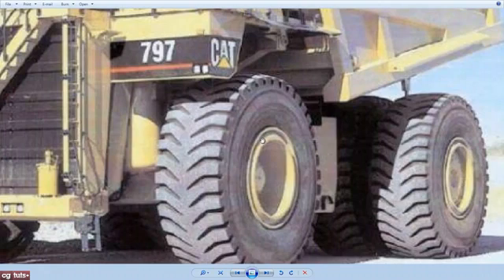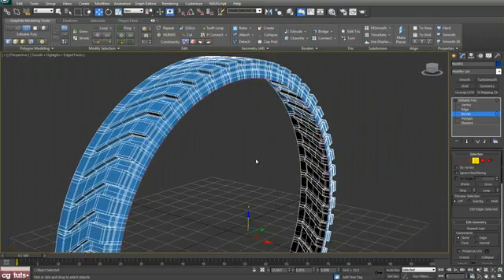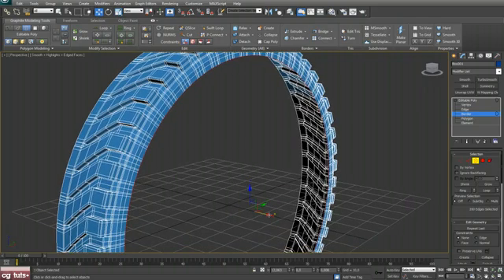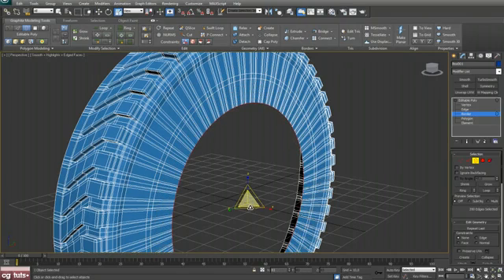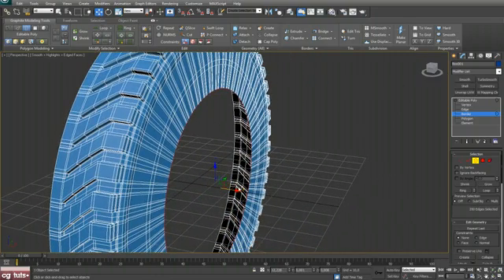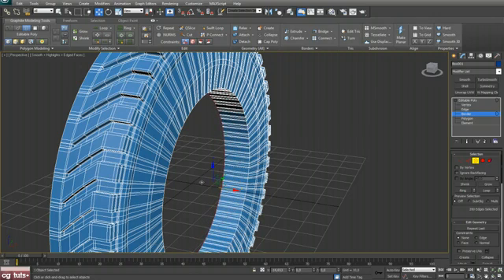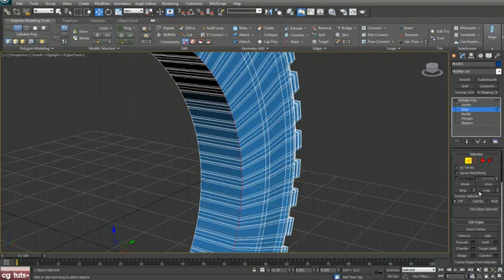Take a look at our reference image. Select that border, shift and scale, and push that border in just a bit. Now shift and scale, push that out just a bit, shift and scale, shift and scale, shift and drag. Push that in a bit and shift and drag.